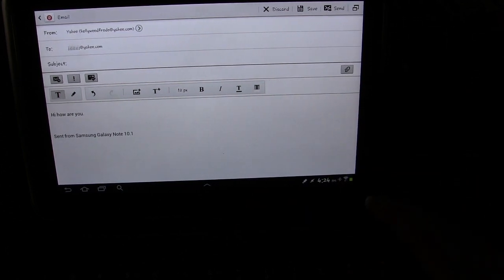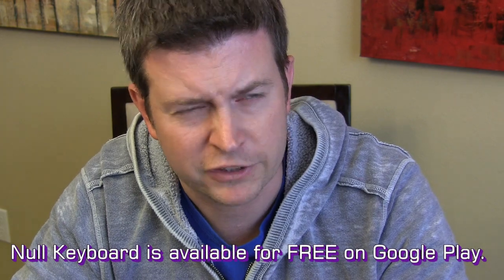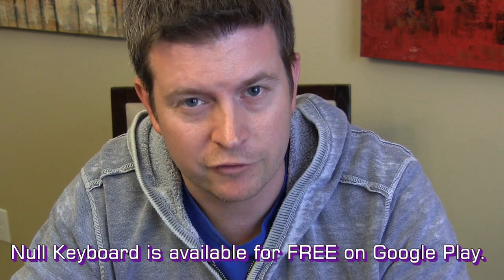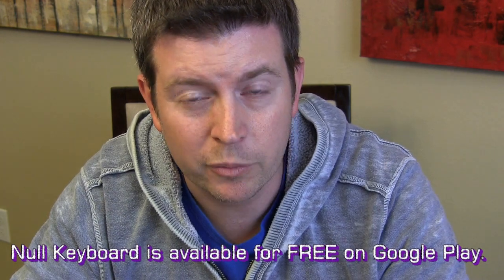That's all it is. That's all it does. It's free. It works. And that was Null Keyboard — N-U-L-L Keyboard. It's a pretty simple thing. It doesn't really do anything, except it does. You just install it, choose it as your keyboard whenever you have your Bluetooth keyboard connected, and you won't get the on-screen keyboard. Because what's the point of using a Bluetooth keyboard and then having an on-screen keyboard take up all that real estate? It really is one of those things that Android should know and do automatically, but it doesn't. So if you are in need of that, there it is — Null Keyboard. You can pick it up on Google Play.